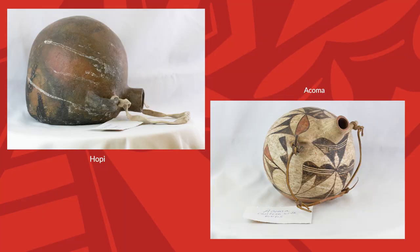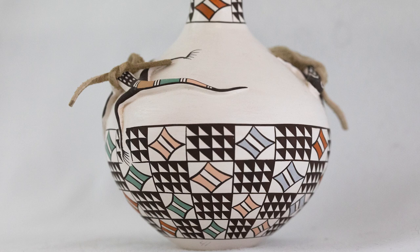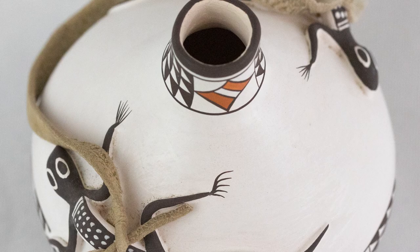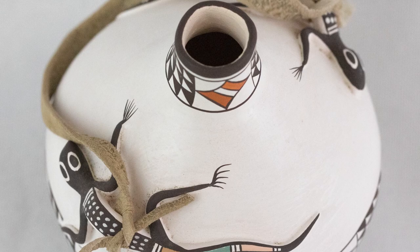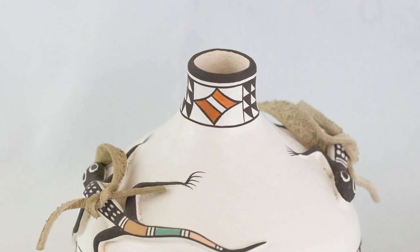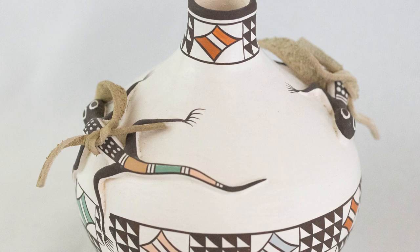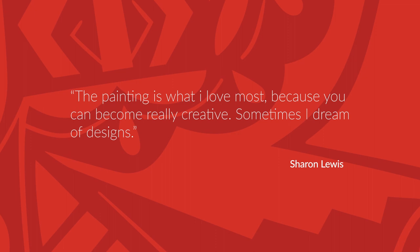In stark contrast to the large canteens is this delicately crafted Acoma canteen by Sharon and Bernard Lewis. Displaying a smooth polish, a perfectly rounded body, a checkerboard design and multiple colored slips, it continues to wow with the addition of two three-dimensional lizards. It weighs almost nothing. Sharon created this canteen when she was married to Bernard Lewis, and her distinctive style shines with beautifully formed, thin-walled, and delicately painted work. On the Wheelwright Museum of the American Indian website, Sharon says: 'The painting is what I love most because you can become really creative. Sometimes I dream of designs.'